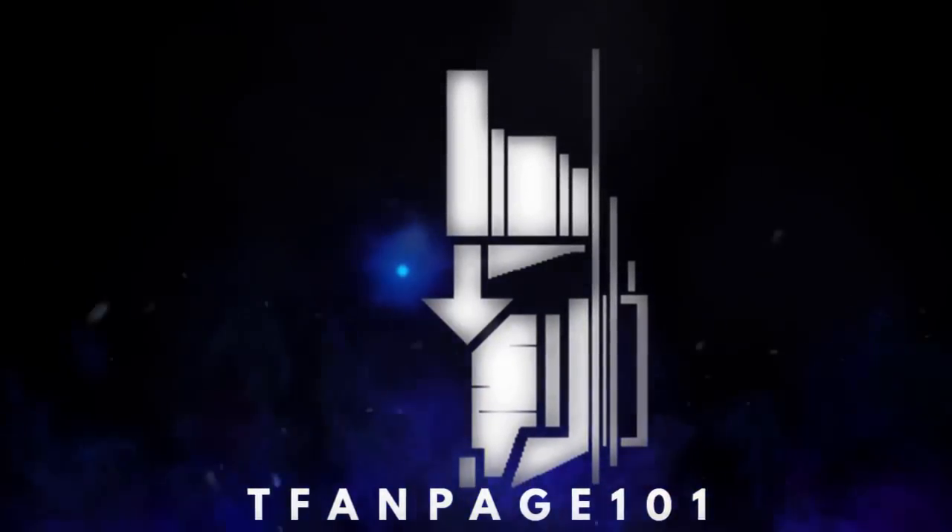Hey guys, Brian here doing another video — this time it's another 'Before It's Out.' I want to say thank you for 3,500 subscribers, which means a lot to me because I was actually trying to hit that goal before my birthday on the 27th and we got there around the 16th or 17th. I've also been getting a lot more views lately — a couple hundred per video isn't bad. I really appreciate you guys checking out my videos.